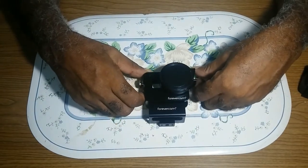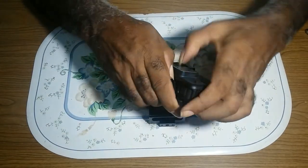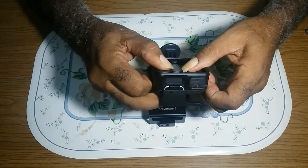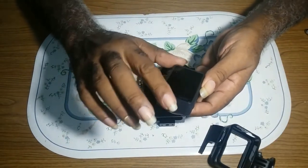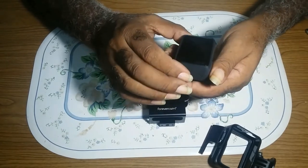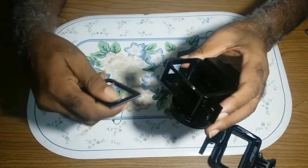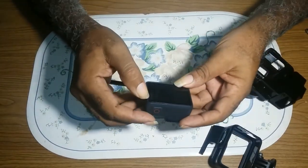But after doing all that, coming to put my GoPro in the case, it wouldn't close. Simply because I have a screen protector on it. I bought a screen protector to protect the screen, so I didn't want to take it out just so it would fit in. And every time I tried to press the GoPro in and put the door on, it would peel off the screen protector.